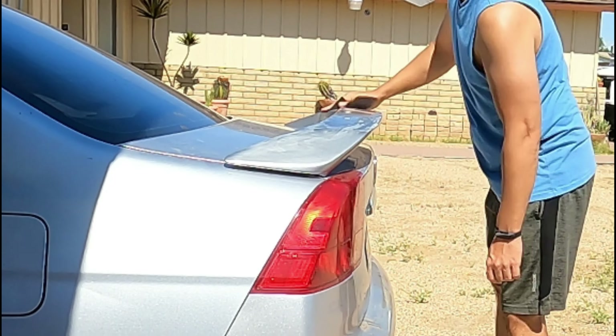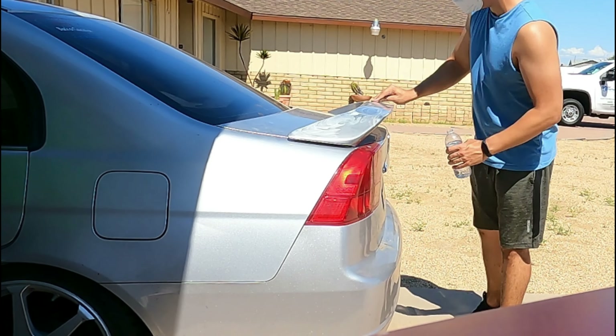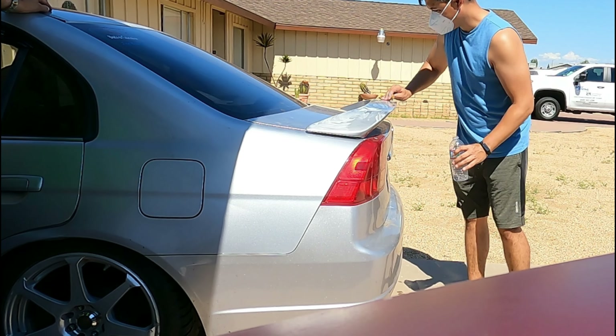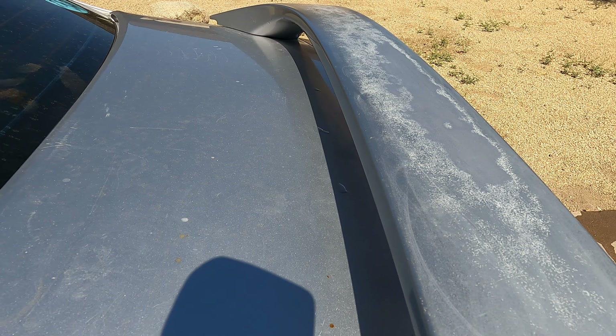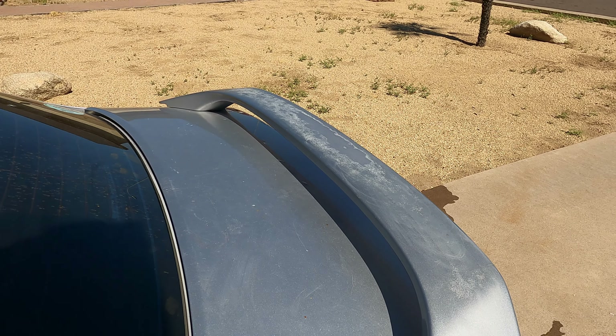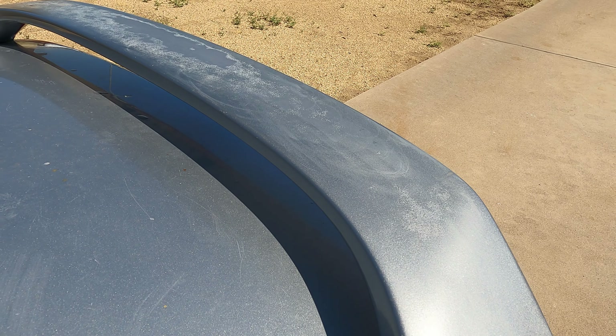I sanded the spoiler down really quick — this isn't the best sanding job. I actually did want to sand it down a little bit more but I was limited on time that day. I did wet sand it and went over the top as much as possible. It does look a lot better after sanding but it is still super oxidized and really needed a more thorough sanding to clean it up properly.